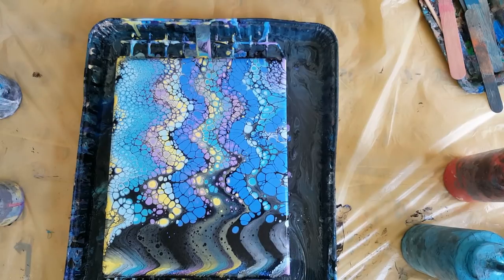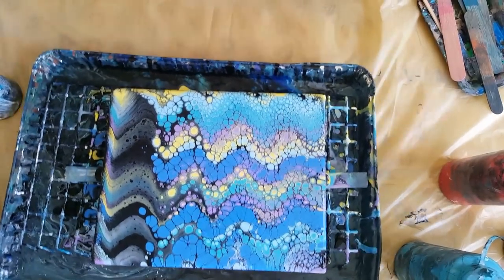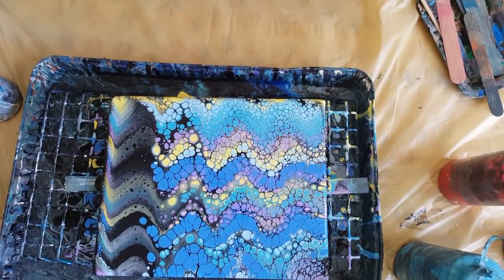Yeah, you don't need silicone. Just try it — take your paints, as long as they're the same consistency. Floetrol helps automatically with cells.